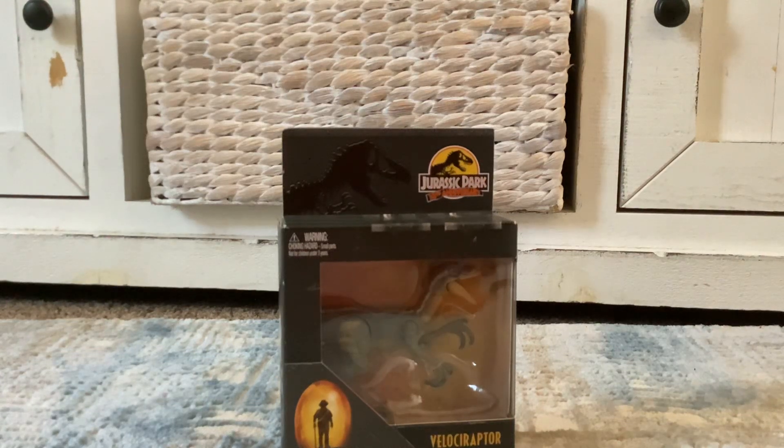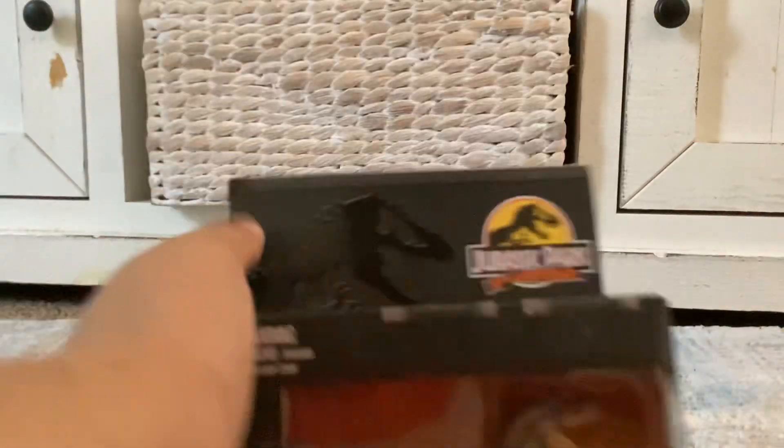Hey everyone, LonelyWolf. We're back into another unboxing video, which is the Jurassic Park 30th Anniversary, or the Jurassic Park John Hammond Collection — or the Hammond Collection as you like to call it.